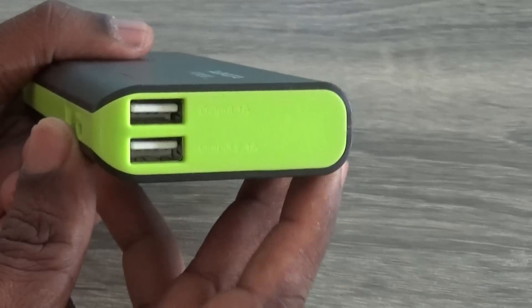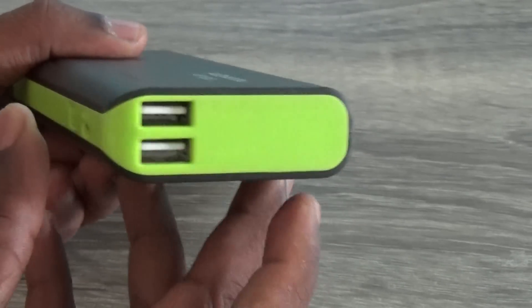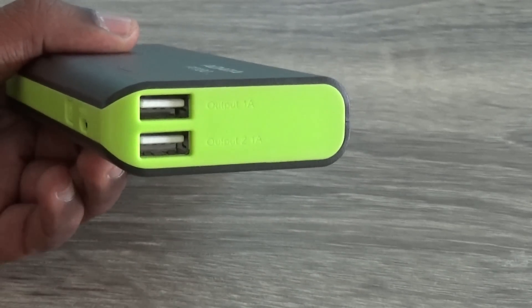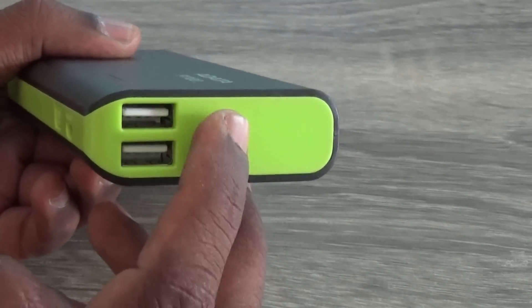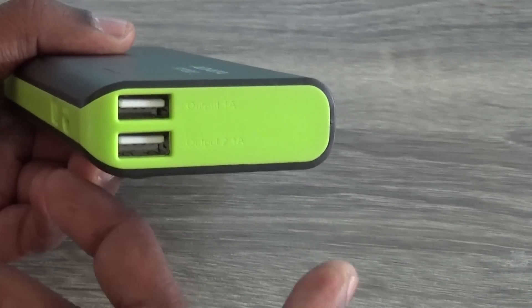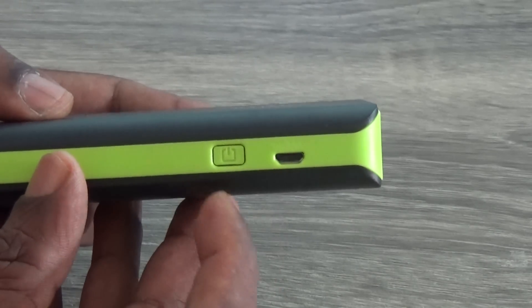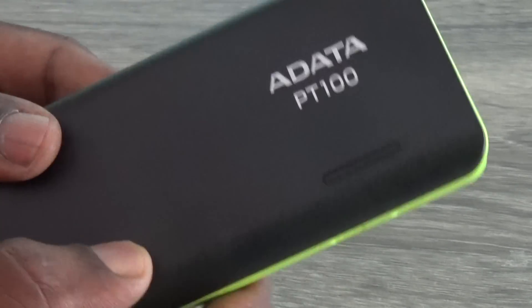Aedita comes with dual output ports — one at 1 amp and another at 2.1 amps — so you can charge two devices simultaneously, like a smartphone and a tablet. The 2.1 amp port can be used for quick charging and the other for normal charging. There is also a power button and a charging port to recharge the battery pack.